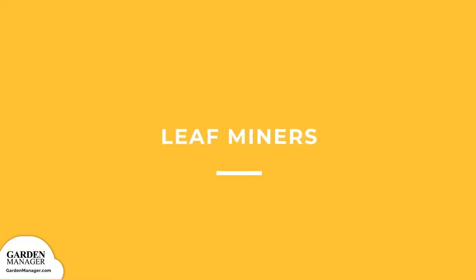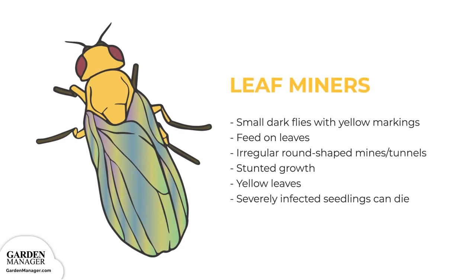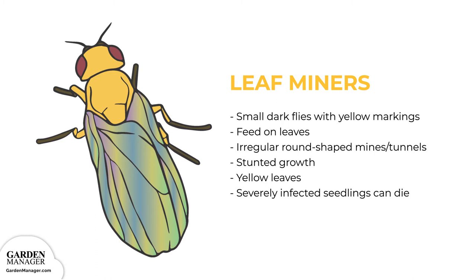Leaf Miners. Leaf miners are small dark flies with triangular yellow markings that start out as yellow maggots. They feed on the leaves of a plant, creating irregular, round-shaped tunnels on the leaves. These tunnels are long and narrow at first, but eventually will become an irregular-shaped, light-colored patch. This damage can stunt the growth of plants and cause the leaves to turn yellow and drop. In extreme cases, severely infected seedlings can also die off completely.